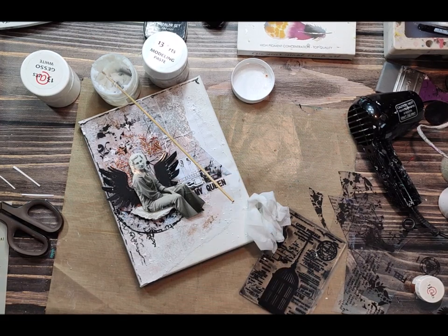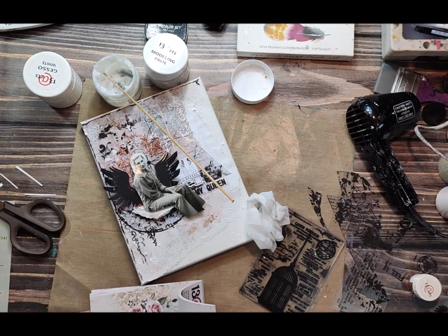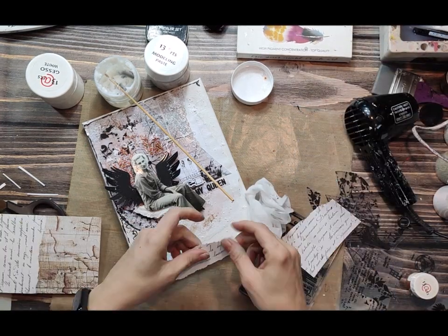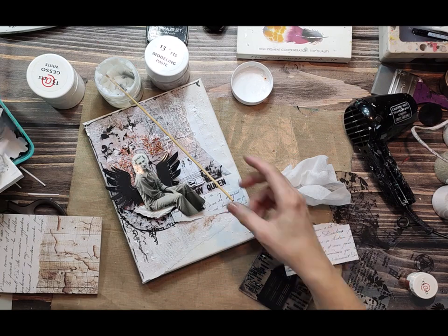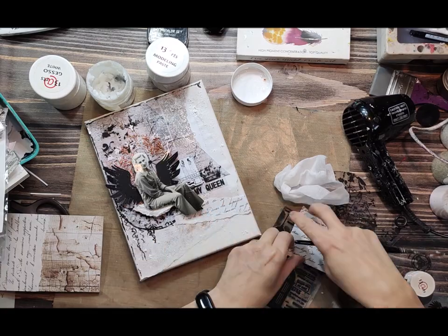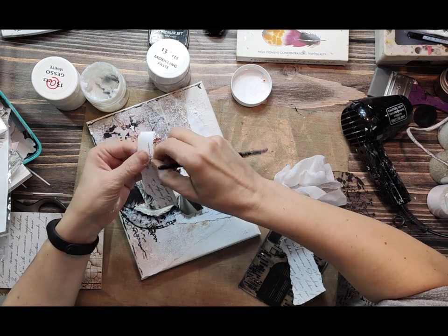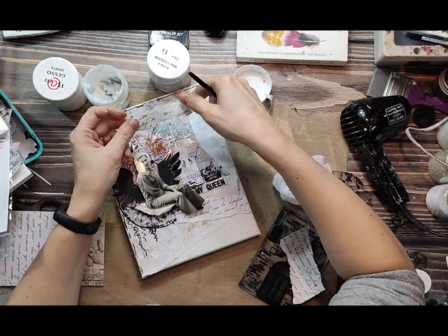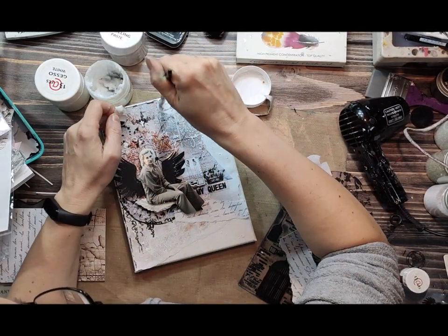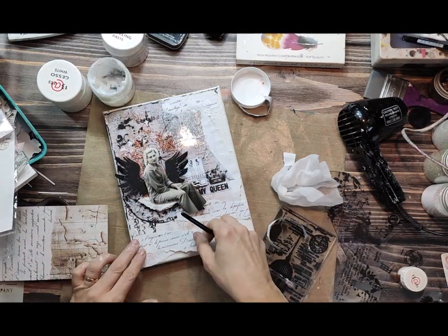To add more layers I'll use some scrapbooking paper from the A6 paper pad, also from the Rosalie collection. I picked one paper with a text and shredded it into pieces. I'll stick them to my background with gel medium just to make it more interesting and collage more elements. The more you add, the more texture and layers you get — and everything in the same collection matches together.